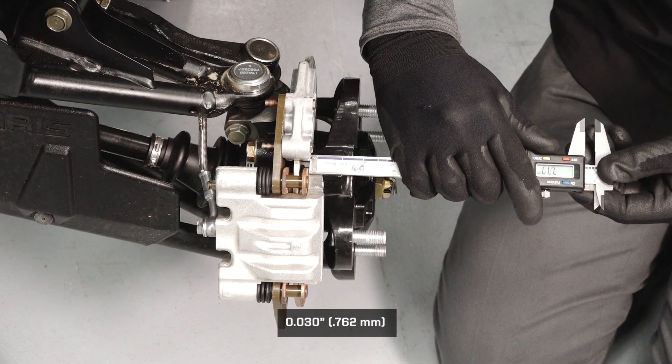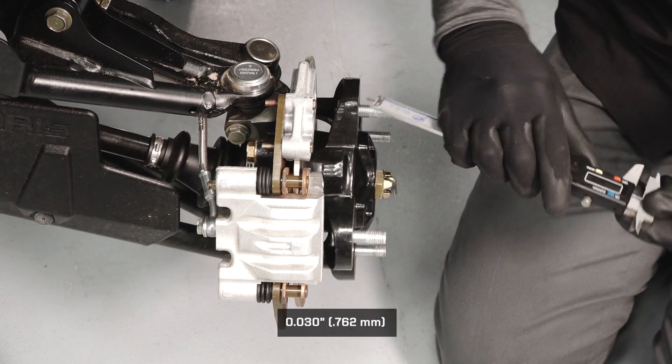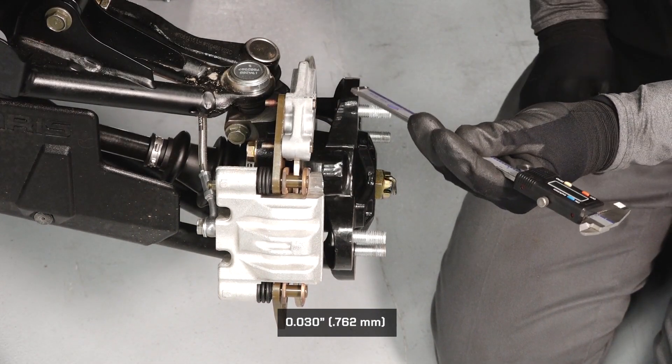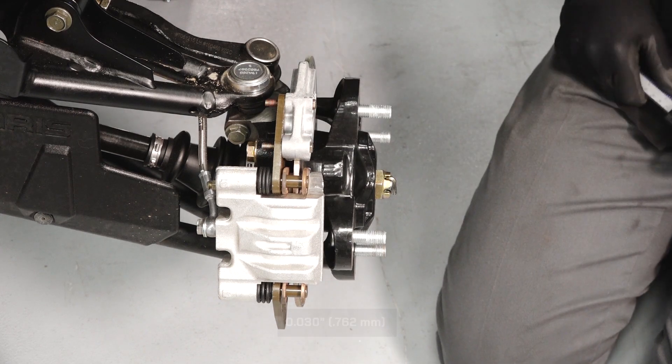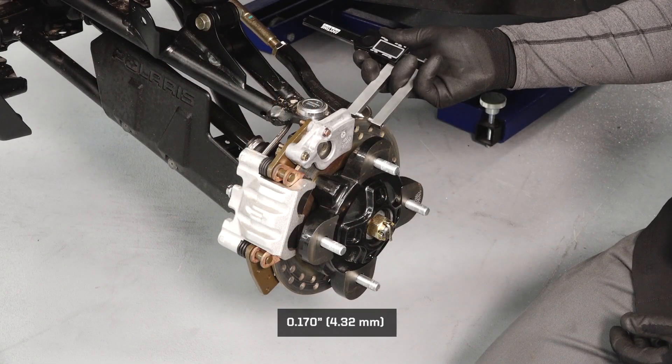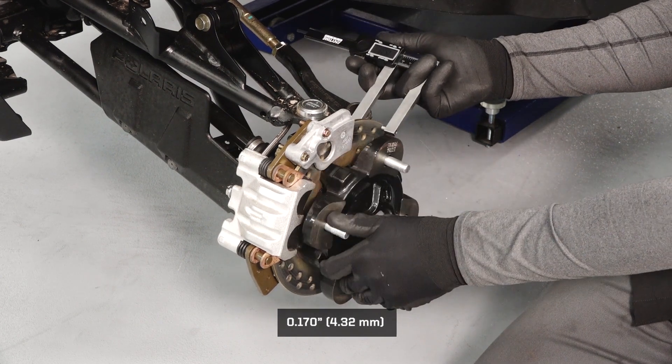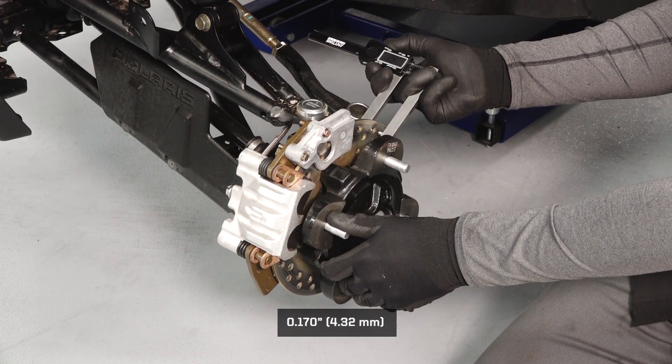Check the brake pad thickness using a suitable tool. Be sure to check the thickness on the inside pads as well. Replace any pads that are worn beyond their minimum thickness. Next, use a brake rotor measuring tool to measure the thickness of the brake rotors. Replace the rotors if they are worn below their minimum thickness.